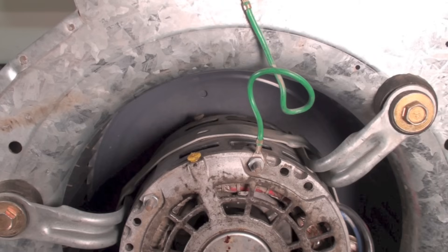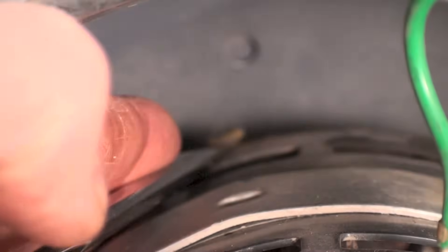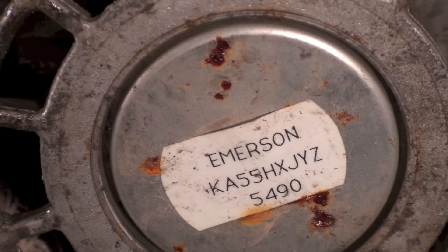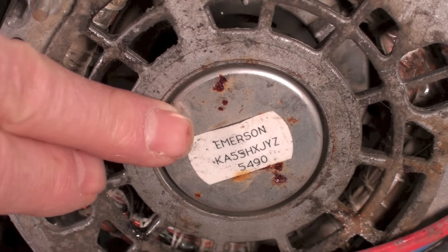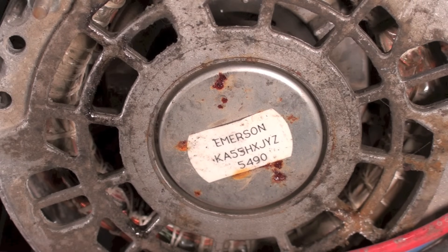Now we get to do the easy one. This one back here can be a little tough — pry it like that. Hopefully you can hold it. I'm not going to beat you up if you drop the thing in the blower housing. When you put the oil into these things, it goes down there and there's either felt or some kind of plastic stuff — it's kind of a fiber stuff — and it just contains the oil.